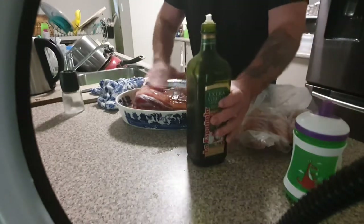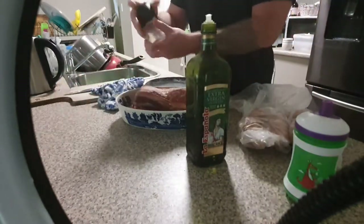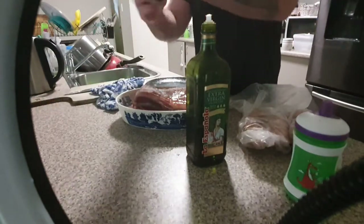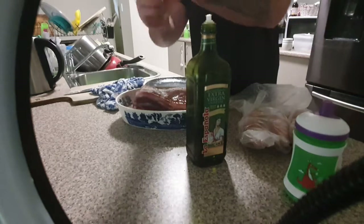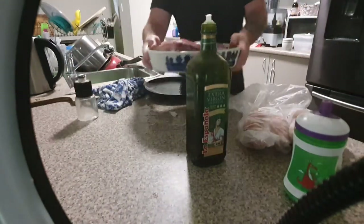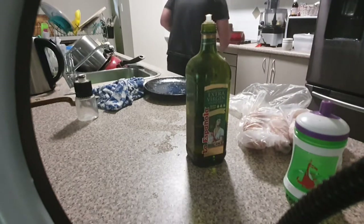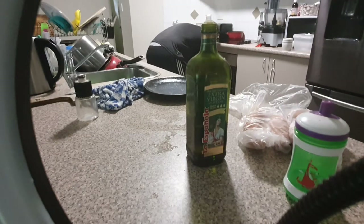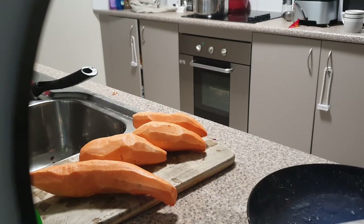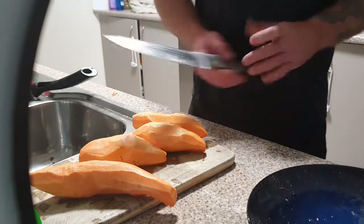A little bit more salt on there — the salt shaker ran out so that's probably just enough. Now we pray to God it works. Into the hot oven. Set your timer for at least half an hour.